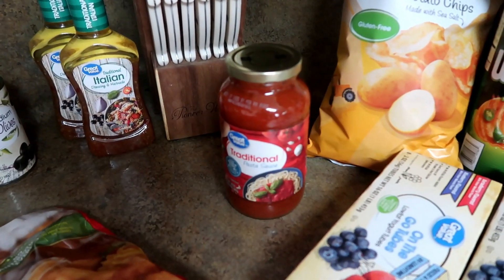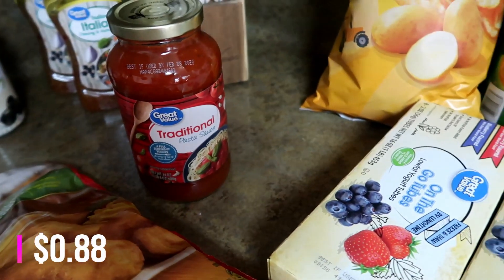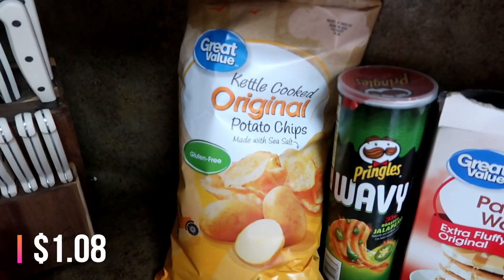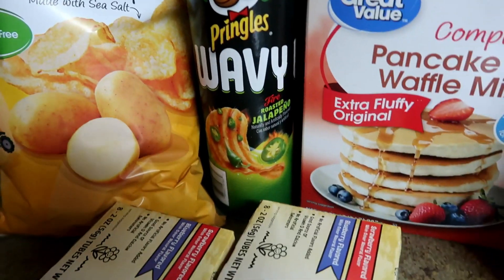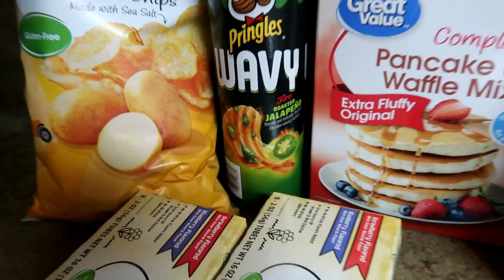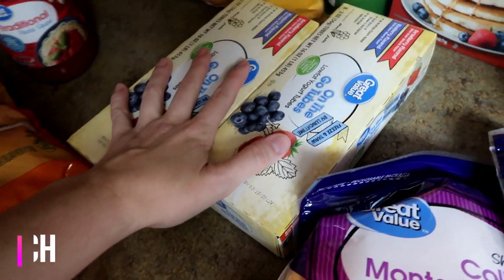We're going to have spaghetti this week with meatballs, so I just needed some spaghetti sauce. Then I also got some original kettle chips — that's the kind I like. My husband likes these Pringles, the wavy roasted fire-roasted jalapeño kind. I got those last week and he really liked those.